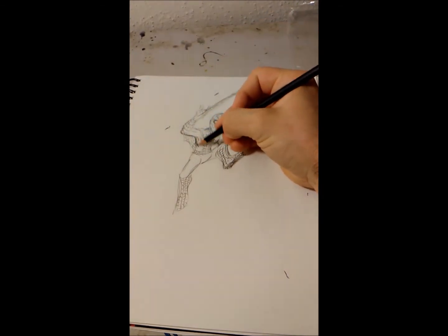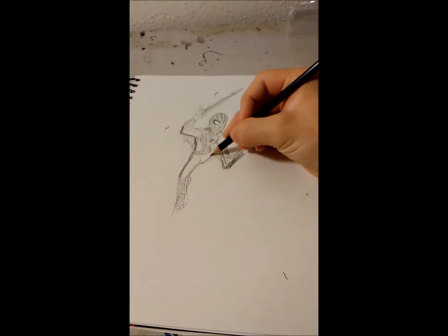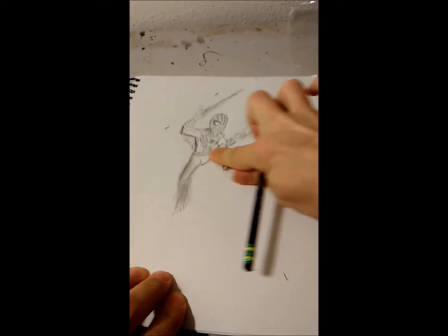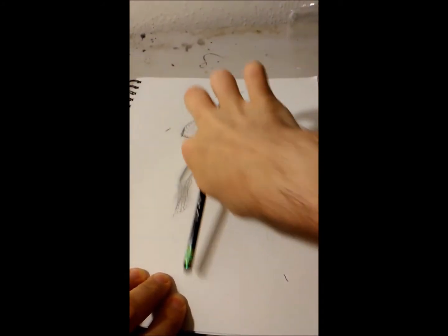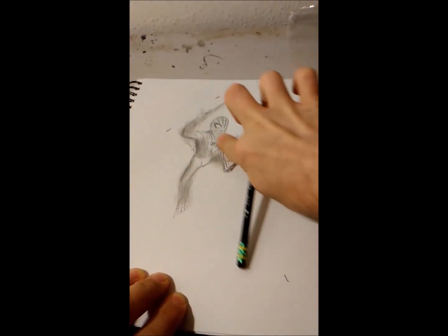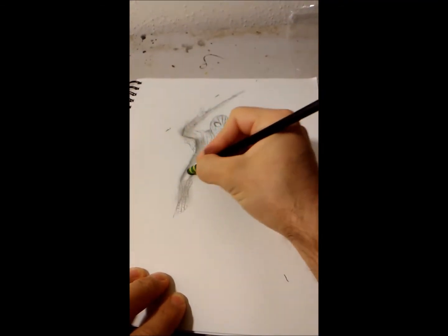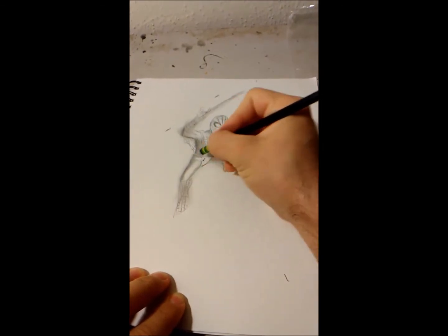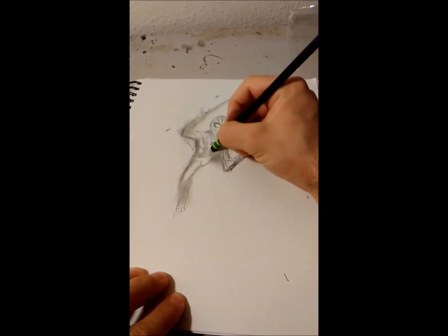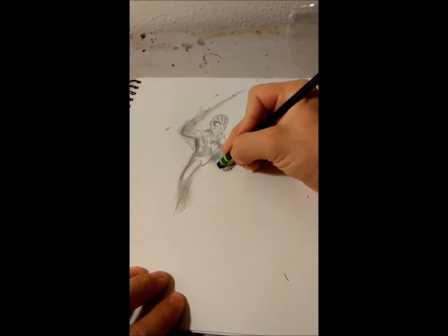Let's add some shading — just some quick rub-in of the graphite. And now I realize I should've done the webbing last, because now I'm going to have to go over it. But I always like to shade that way; it's how I do it in my comics since I usually just do pencil for that.